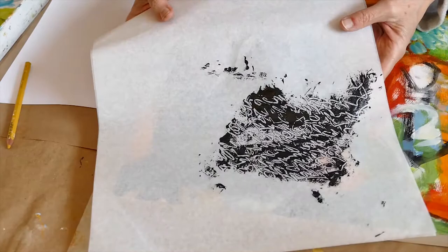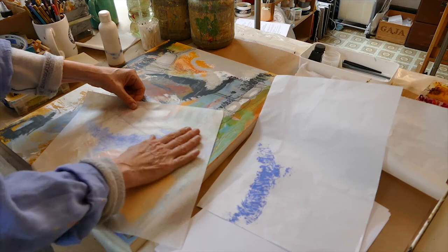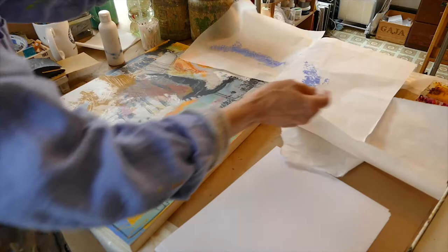What I love about monoprinting is you can't control it very well. You can't say I'm going to make this exact thing. So it's always a surprise — it's always an accident.